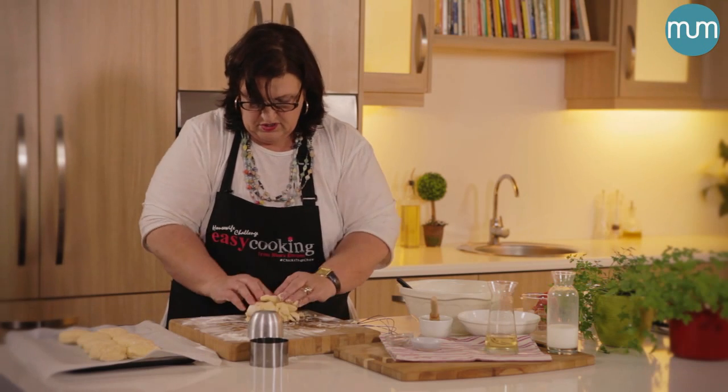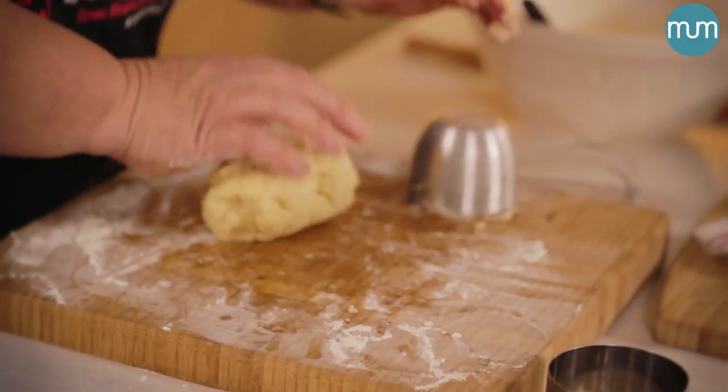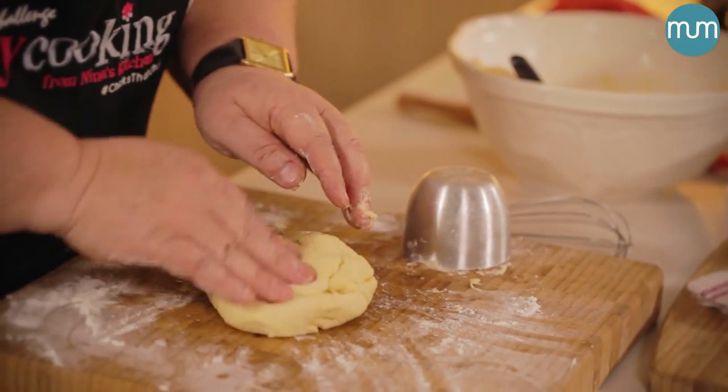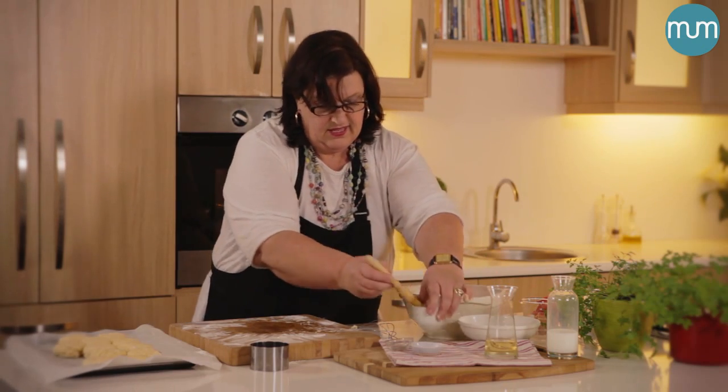These scones are also delicious to put on top of your favourite stew. If you make a chicken stew or a beef stew, you put these scones onto the stew about 10 minutes before you take it out of the oven — it's quite moorish. Right, last but not least, they get a good brushing with egg wash.